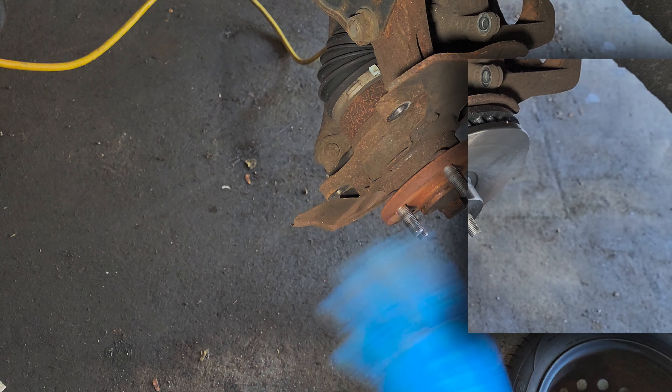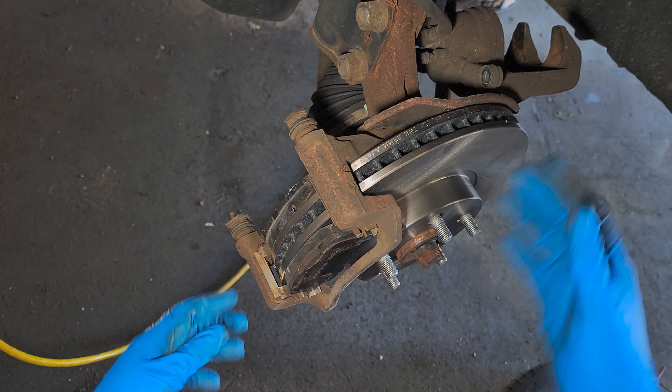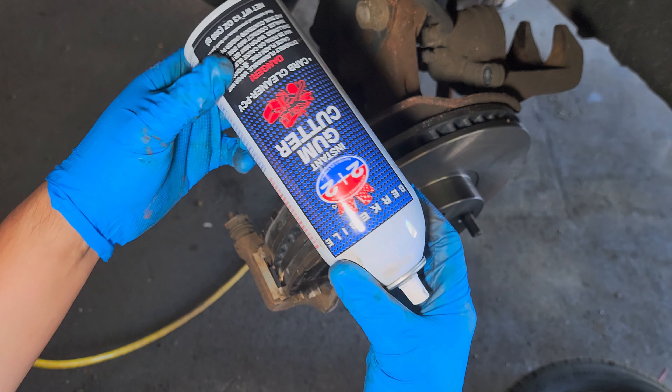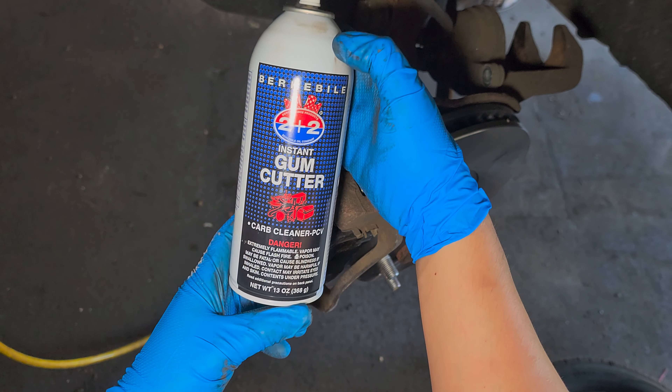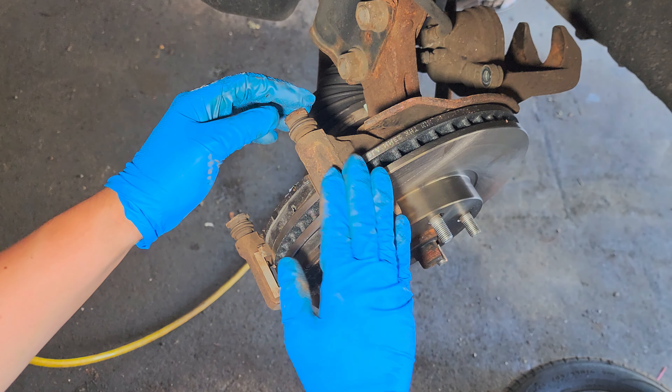Spray some brake cleaner on the new rotor and wipe it clean. Mount the rotor, then mount the bracket.